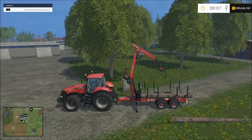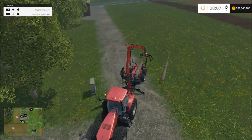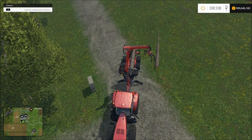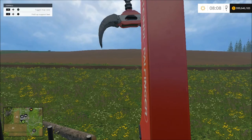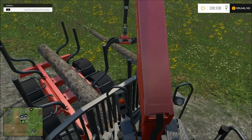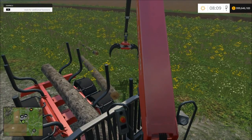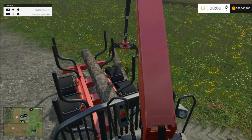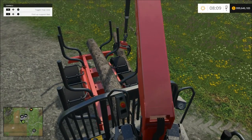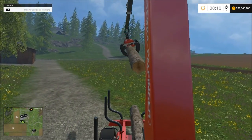I'll show y'all another trick here — if you know how to change your camera in your tractors you can also do that here while on this trailer. Just press that button and you can go into your cab view. I don't really care too much for this view but some people do. I just don't like it because you can't move the camera at all — this is the only view you get. When you get a lot of logs and things get hectic up here it's really hard to deal with.